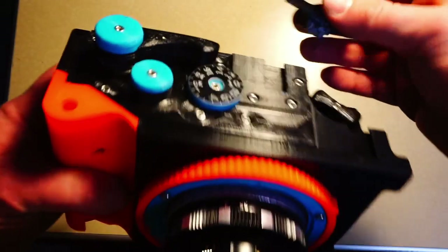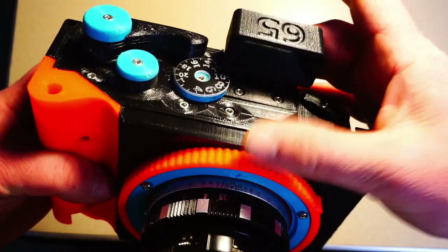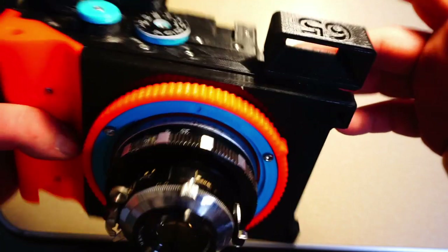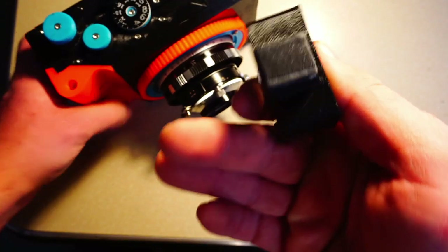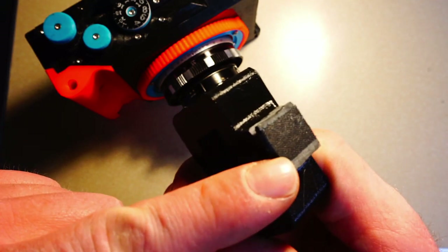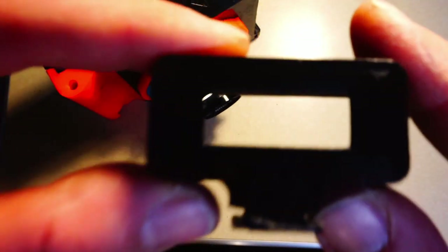Mounting a Finder. You can mount a 3D printed finder in either cold shoe of your camera. To minimize parallax, I like to mount the finder on the center shoe rather than the left shoe. Files for all available Mamiya Press lenses are included in the file package for the Bronco Pan. Once you've printed one out, I would recommend sanding the bottom of the foot and adding a small piece of gaffer's tape so that the finder will slide snugly into the body and not fall out during use.